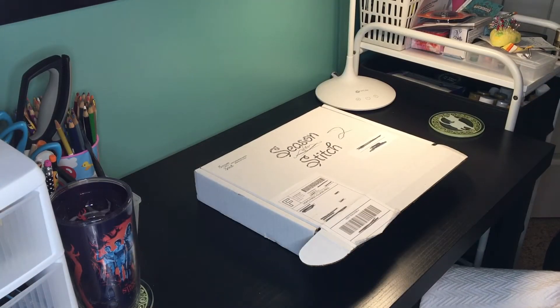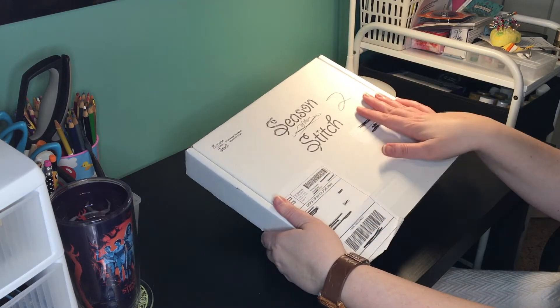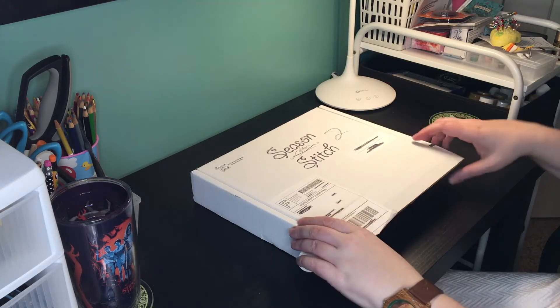Hi, and welcome to Do All the Crafts. I'm Kat. Today I've got a brand new subscription box that I just started getting called Season of the Stitch. You can find it on Crate Joy — I'll put a link down in the description.